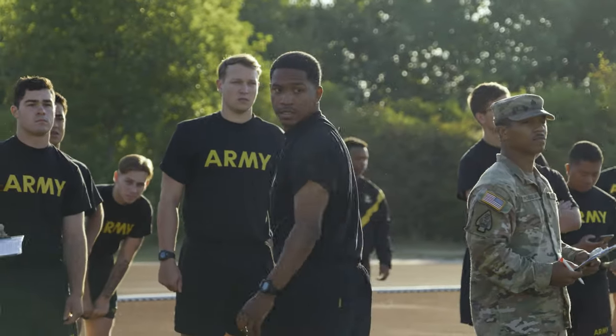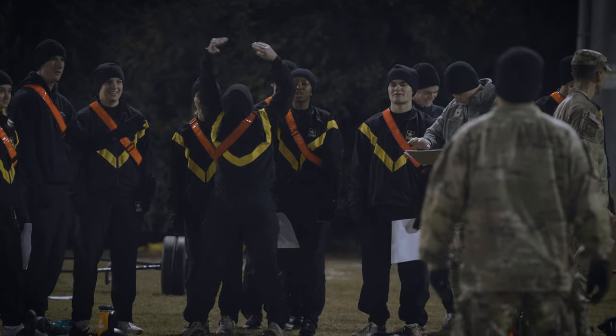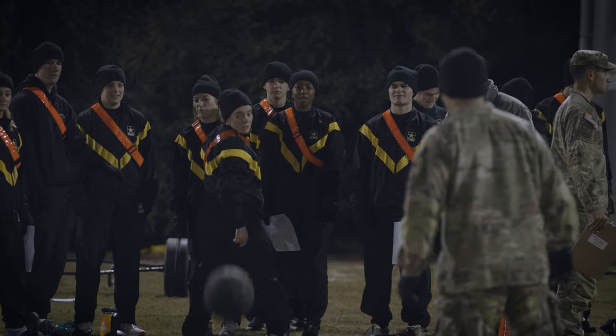The Standing Power Throw will test the upper body strength, so pretty much your ability to generate force that is required for certain lifting or certain maneuvers that a soldier may have to conduct.